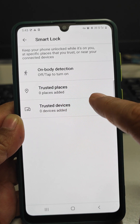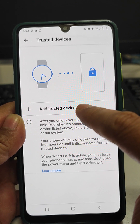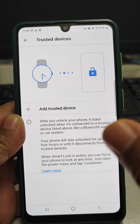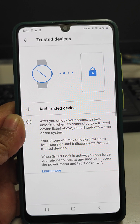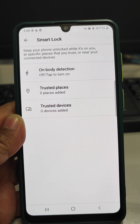The third one is Trusted Device. If you add some devices into the trusted device list, then as soon as the phone gets closer to those devices it will be unlocked for four hours or until the time when you decide to lock it. So these are the three smart lock systems which are inbuilt in Samsung mobiles.